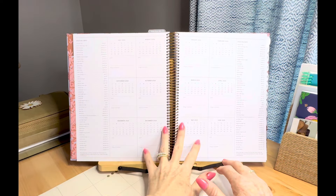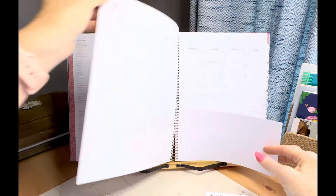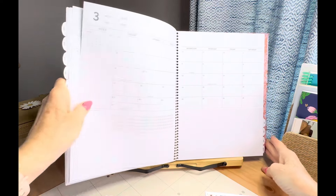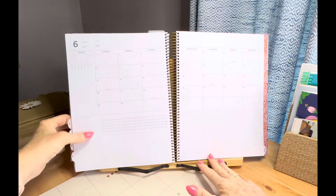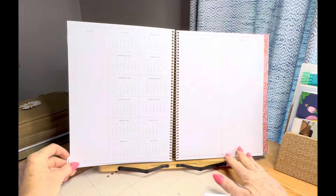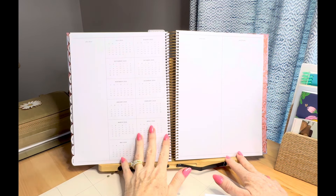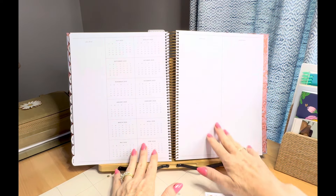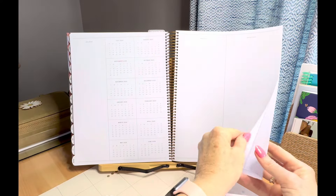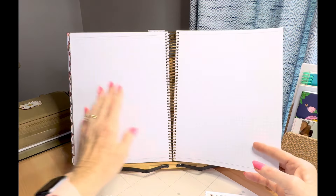You have your year at a glance with holidays on the right and left of the page, then right into your 12-month section. It is a July-to-June planner, so it goes through June 2025 — hard to believe! At the very back you have a July 2025 into 2026 overview, planning ahead, yearly wins, yearly lessons. And of course if you didn't want to use those sections, you can white them out, sticker over them, or use them for something else.